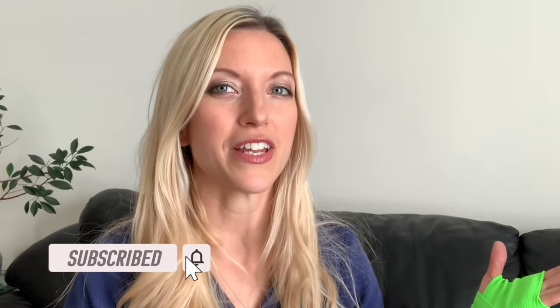If you like this video, please give it a thumbs up. Please don't forget to subscribe and hit the notification bell so you get all my new videos. If you have any questions or comments, please leave them down below. Thank you so much for watching and I'll see you in my next video.